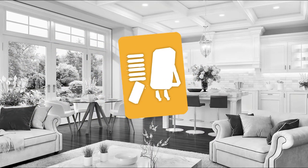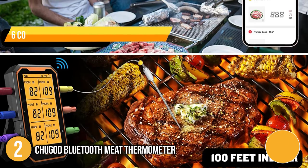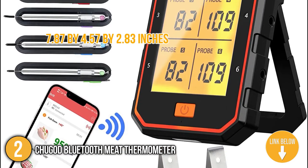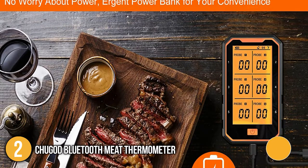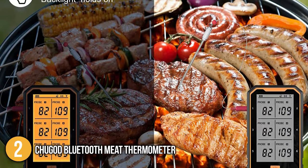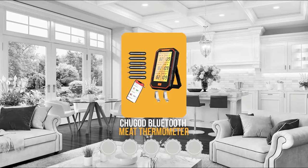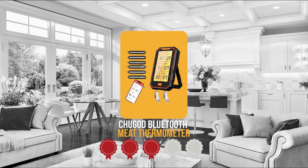The second smart meat thermometer on our list is the Chuggot Bluetooth Meat Thermometer. This features six colored probes and utilizes Bluetooth to monitor the heat during cooking. Its design has overall dimensions of 7.87 x 4.57 x 2.83 inches, so you wouldn't have any trouble squeezing it into your kitchen cabinets. It also features a large LCD split display that shows real-time food temperatures from six probes, allowing you to read all food temps at a glance. Trustedshoppingguide.com has awarded the Chuggot Bluetooth Meat Thermometer a 3 badge rating.